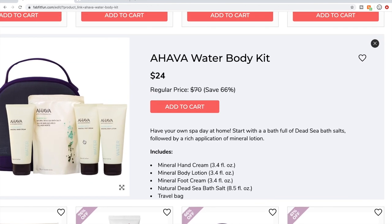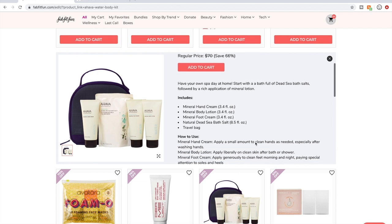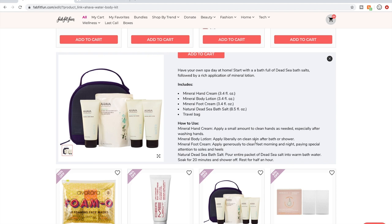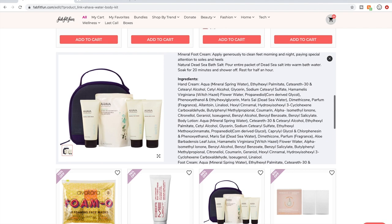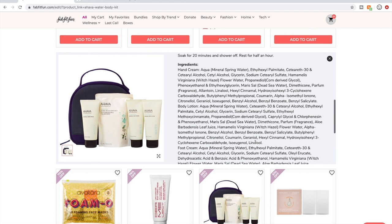Here's Ahava — the water scent. I did have their water hand cream. At first it was a little too strong, but I got used to it and thought it was a nice scent. When I put it on, I remember feeling like it left kind of a film on my hands — not terrible, not enough to stop me from liking it, but a little interesting. I'd still buy it again.